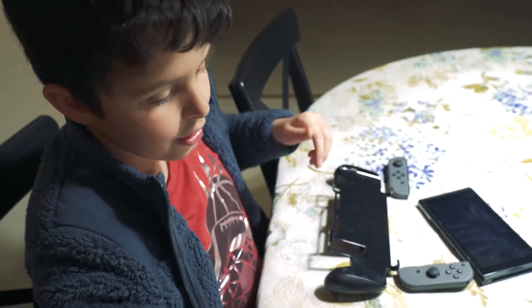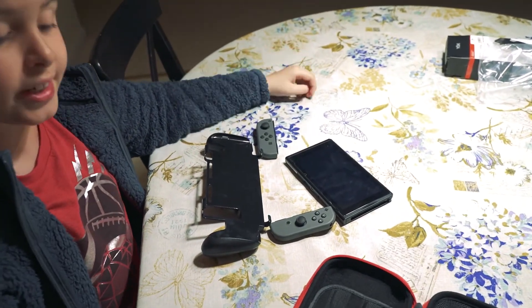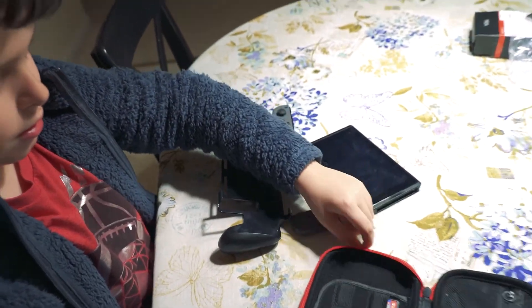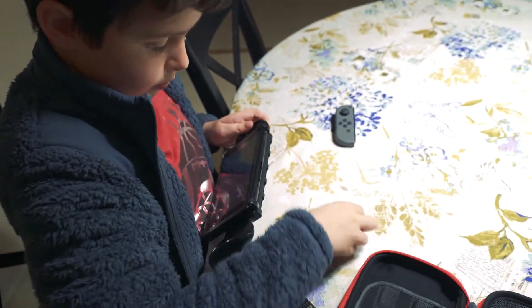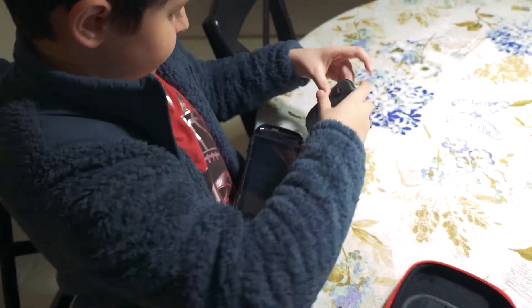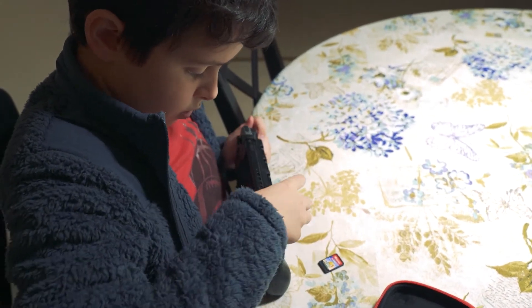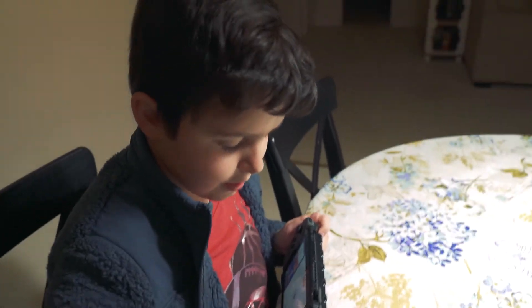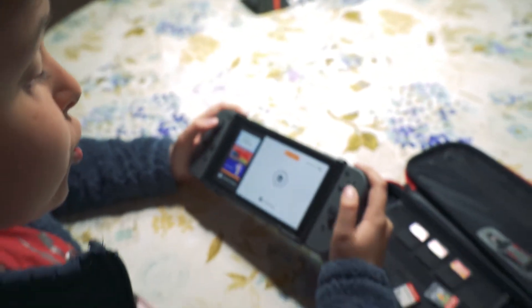All right guys, we're not done with the video. Try to guess what type of video this is gonna be - this is just a kind of short video, but I want to see you playing using it. I don't play FIFA, okay. My dad got FIFA the other day and I don't play it.